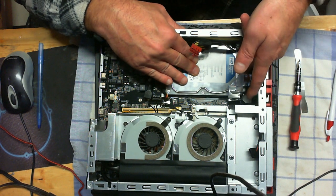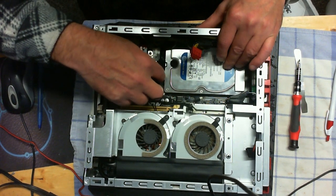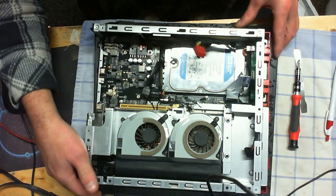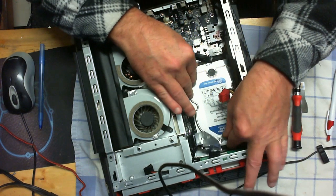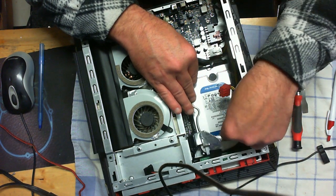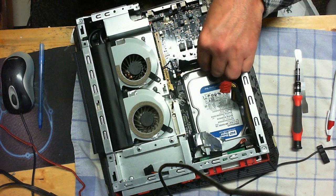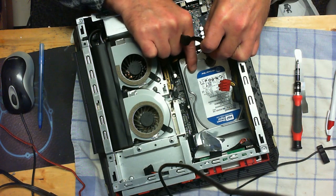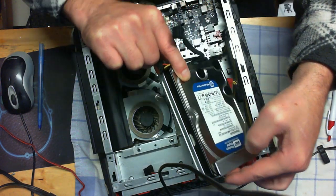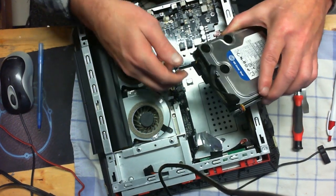Once you remove that screw, you can push this drive back toward where the screw was. Once we get that pushed back, we can grab hold of this cable here, lift up the bottom half of the drive, very gently scoot it toward us, grab into the drive, and then very gently — making sure you don't break that ribbon cable or anything — lift it out of the system. Now all we've got to do is transfer all the metals and cables to the new drive.